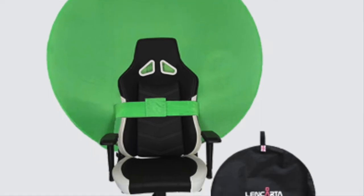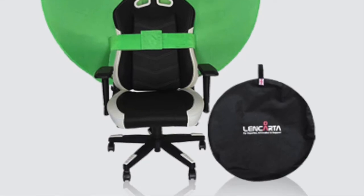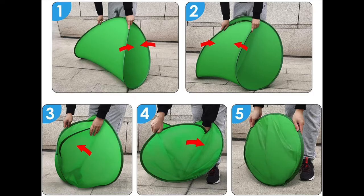The collapsible chroma key kit with chair attachment also includes a carry case to ensure it is crisp and clean every time you use it. The quick pop-up design makes for a faster and easy setup onto your chair.